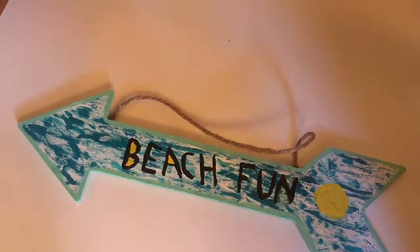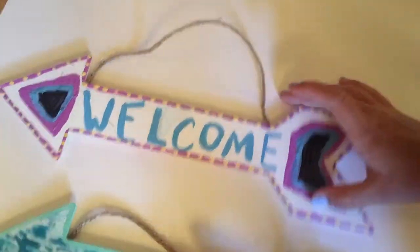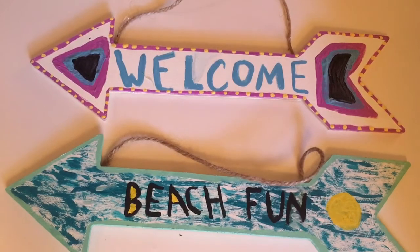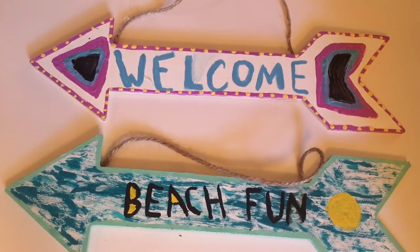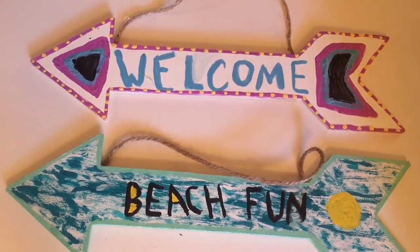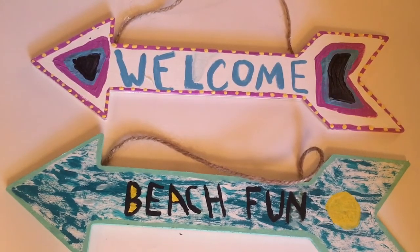These are our two arrows together. Now we're going to say which one we like better and why. I would say I like Maddie's better because it's really summery and really pretty, and I really like the colors. What about you, Maddie?